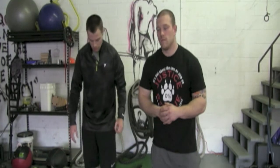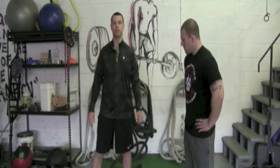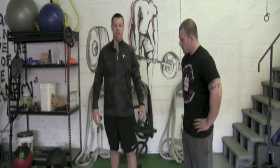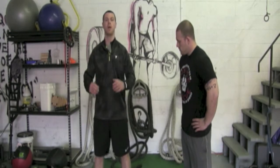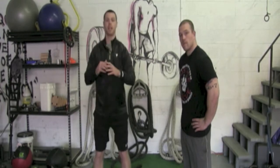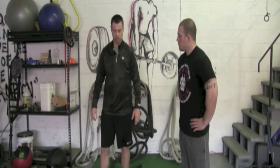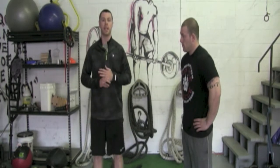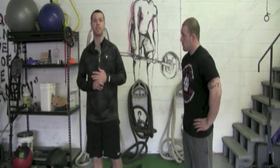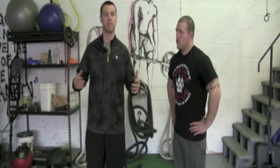I want to talk about what we see most often, which would be knee valgus — like a knock knee. In female sports, if a female is going to squat down to jump, they typically will put their knees in. Same thing when they're landing from a jump or decelerating — the knee comes in. If your knee comes in like that, you're extremely unstable and six times more likely to tear an ACL than a male athlete doing the same movement.